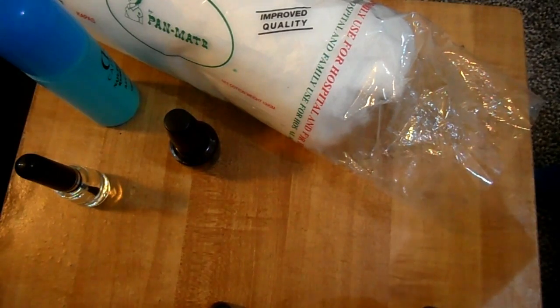Hi guys, welcome to my YouTube channel. Today I'll be making a tutorial on the easiest way to apply a nail polish and how to apply a nail polish. For this tutorial, we are going to need some materials.